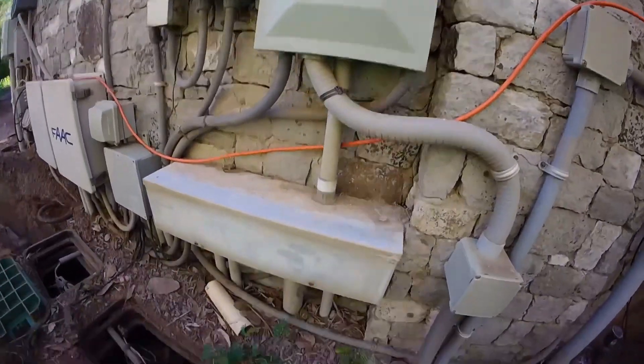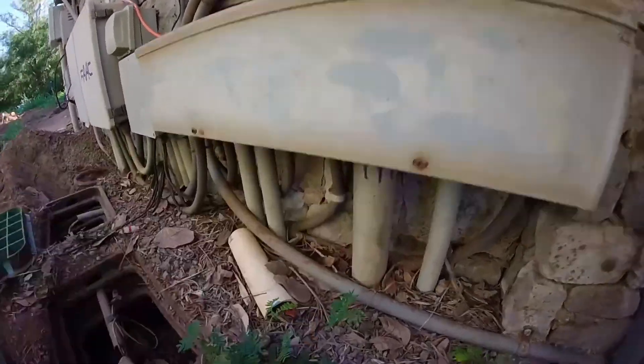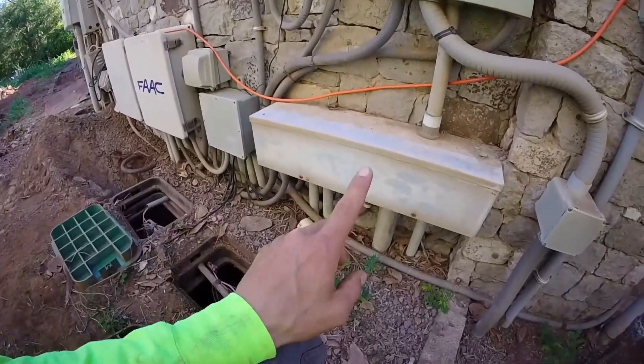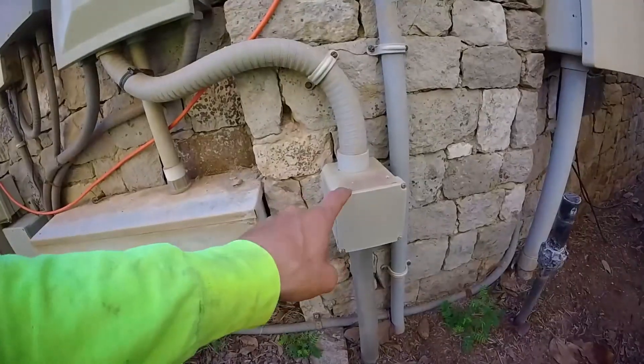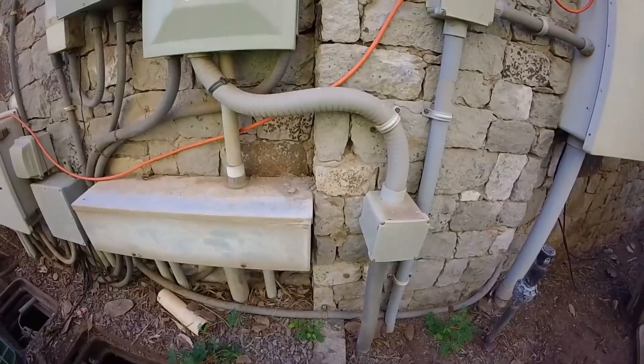This is even smaller than it looked in the picture. This right here is like a six-inch gutter. We have our two-inch conduit coming in here. So I can tell you one thing — we won't be pulling from this gutter. We're more than likely going to be feeding. This junction box might be a little bit below the minimum code requirement for junction box sizes.